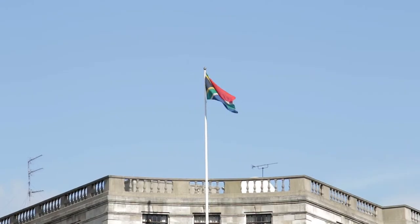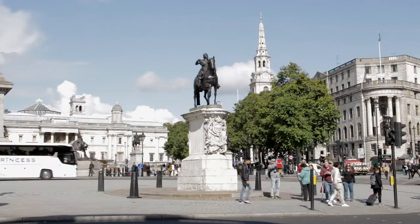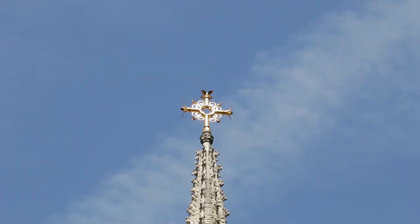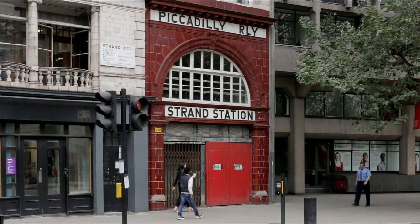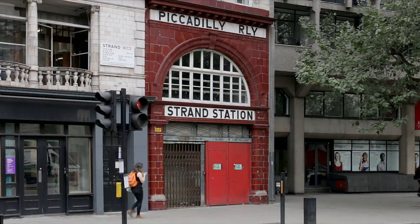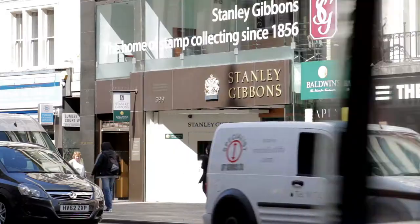The bus enters the Strand, passing the South African Embassy, then immediately across the road, Charing Cross Station, which has a replica of Charing Cross in its forecourt. The original, once situated where the statue of King Charles I now stands, was dismantled by Oliver Cromwell. The Strand, which follows the course of the River Thames, was in centuries gone by the main route between the City of London and the Monarch's residence at Westminster. To the left, just after the Adelphi and Vaudeville theatres, Stanley Gibbons claims to be the world's largest stamp shop.